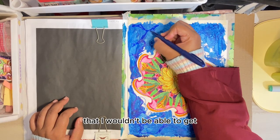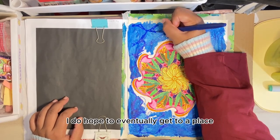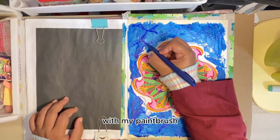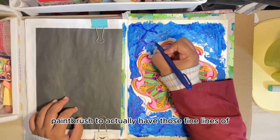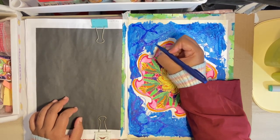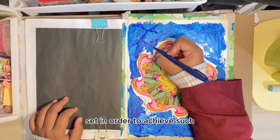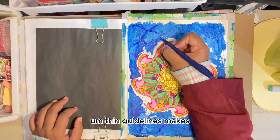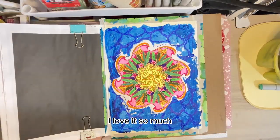I do hope to eventually get to a place where I can make really clean lines with my paintbrush, but right now I don't really think I have a good enough quality paintbrush to achieve those fine lines or refined brushstrokes. So being able to rely on this pen set in order to achieve such beautiful precision coloring and thin guided lines makes the whole entire experience so much better. I love it so much.